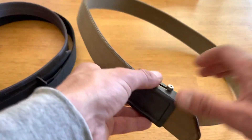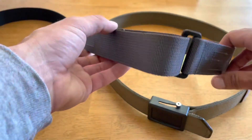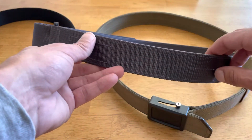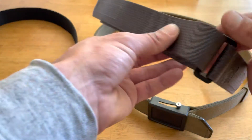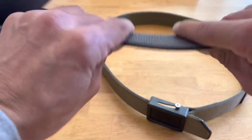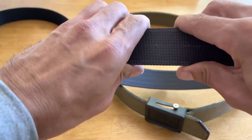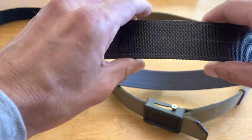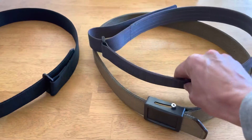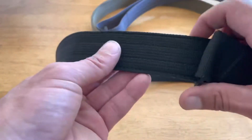Next is the Blue Alpha Gear — this one is very comfortable. I can wear it for 12-14 hours a day and it never cuts into my hip. As you can see, it has a lot more give and it's a lot thinner than the Aries Gear, but it still has plenty of rigidity to provide a solid foundation for your carry setup.